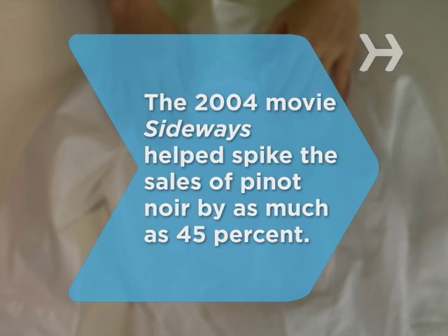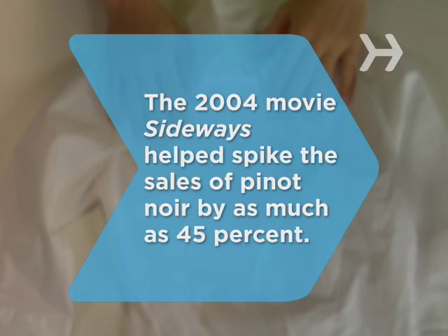Did you know? The 2004 movie Sideways sang the praises of Pinot Noir so persuasively that sales of the wine spiked — reportedly by as much as 45 percent.